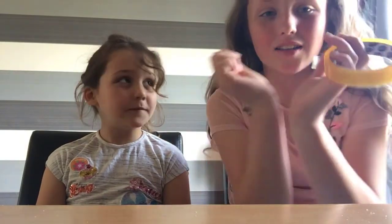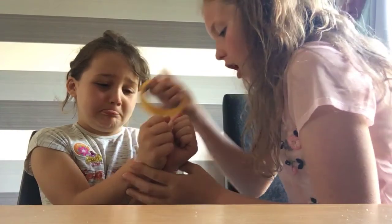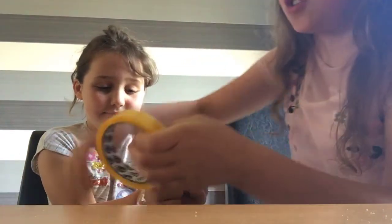Hey guys, welcome back to another video with Rosalie! Today's video we're gonna sellotape our hands together like this, and we're gonna do two challenges. The first one is make a drink each, then the second challenge is to film ourselves on the trampoline. Rosalie, give me your two hands. I'm only filming our sellotaping our hands together because in case we look like cheats.